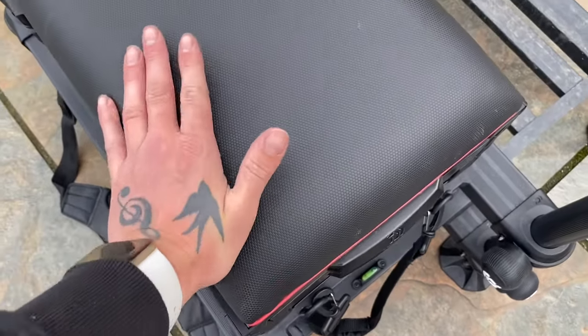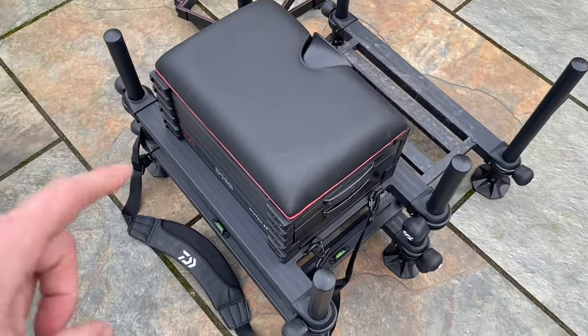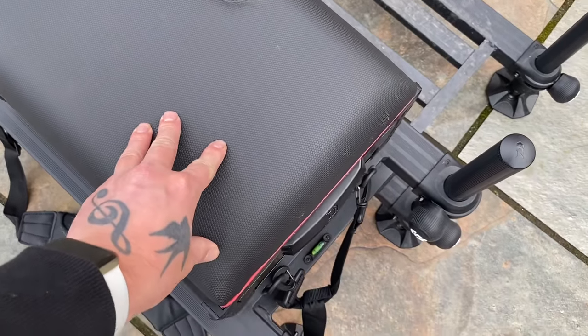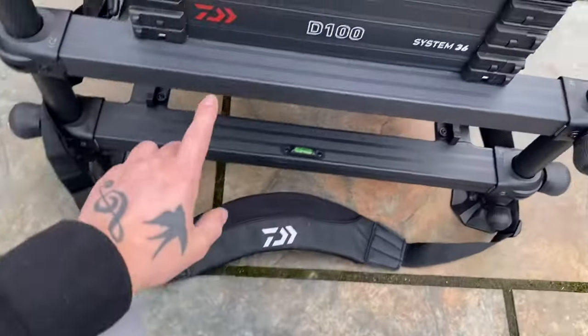The seat is one great feature about this - it's so padded compared to the Matrix one, which was a lot firmer. This one is so nice, it's got such nice padding.